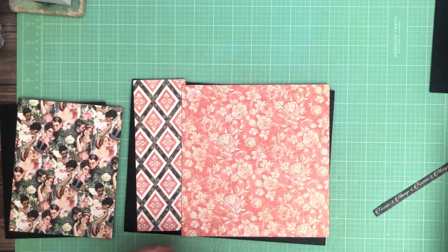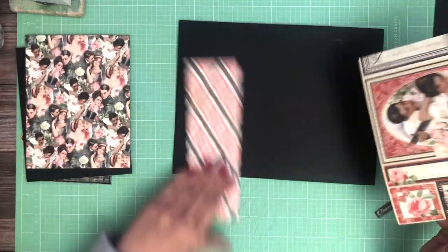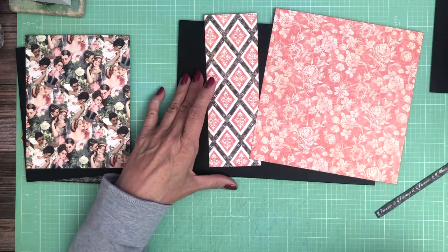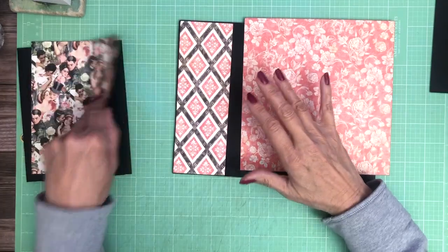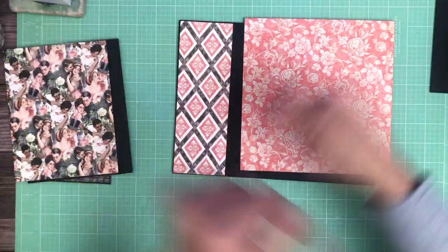Hey everyone, it's Daphne from Scrap and Create and we're working on page two. Both of these pieces are coming from the 12x12 DCE and this one is from the 8x8. I'll kind of go over that as I'm installing things.